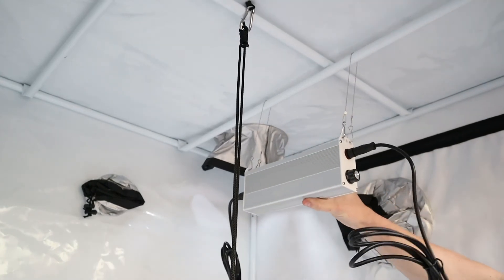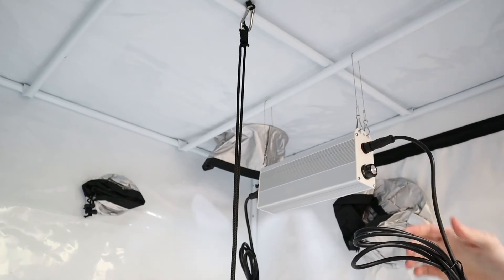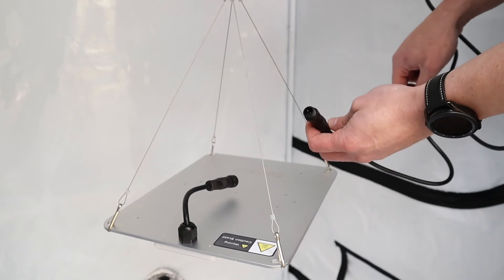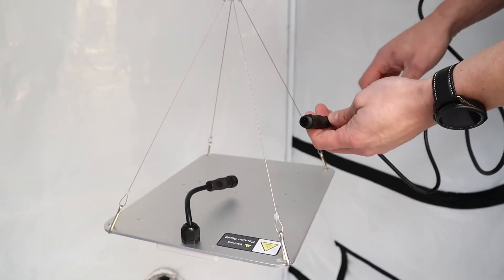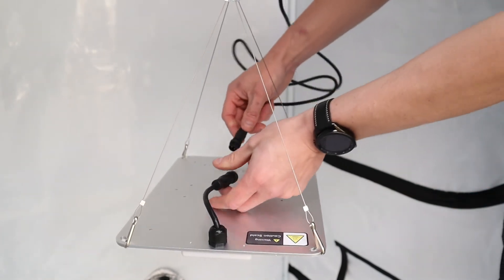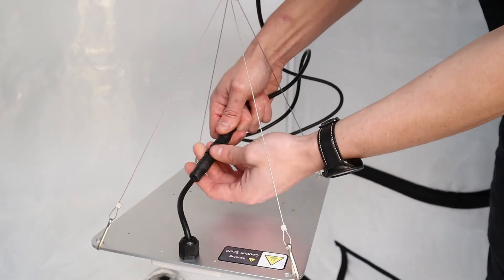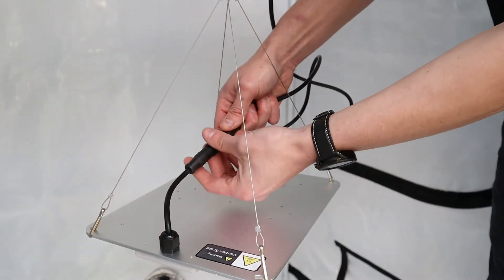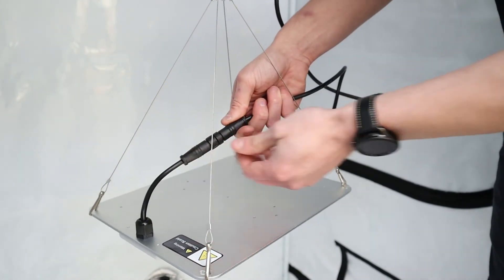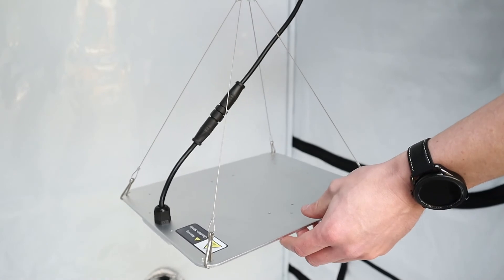That's the remote driver box hanging with the dimmer readily accessible. Now bring the lead down from the remote driver to feed the panel — unravel the cable, slot it into the female end, give it a rotate if it doesn't fit, and it should slot in nicely. Tightening up the gland will keep it watertight and stop the cable from pulling apart. Then just tie up any excess cable as needed.